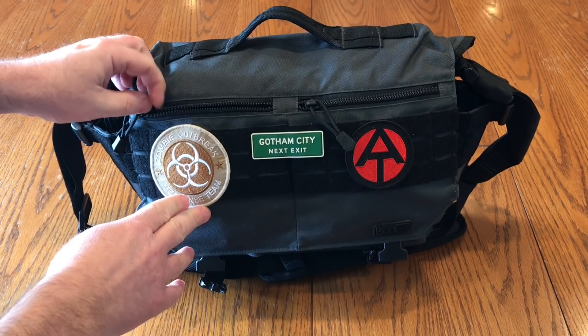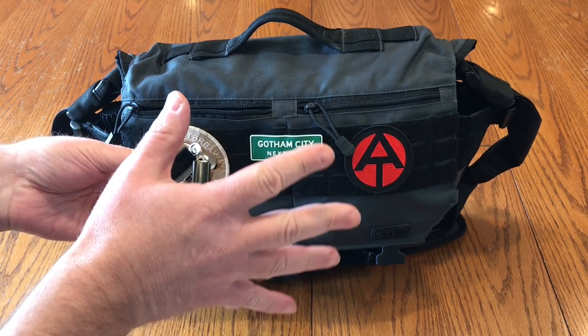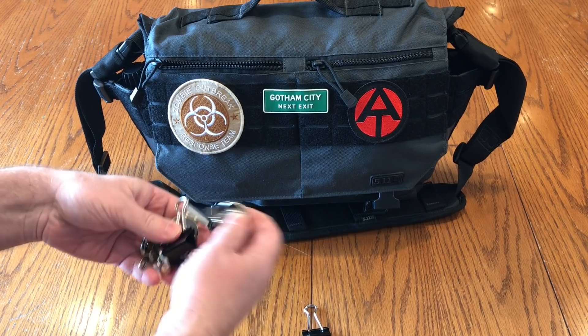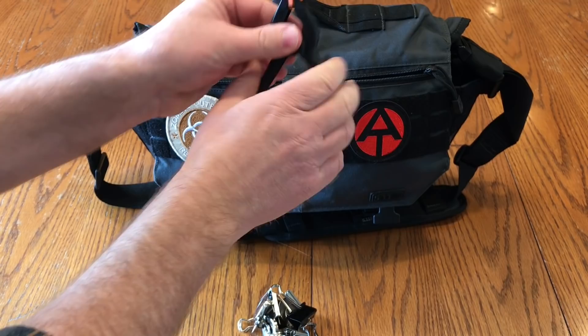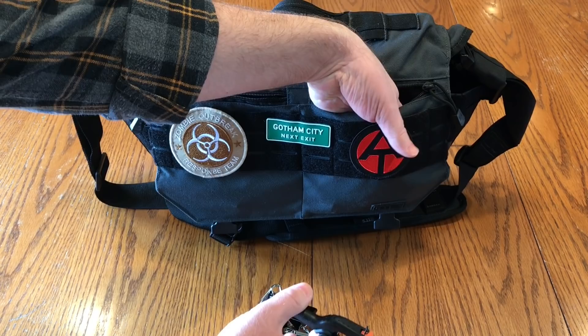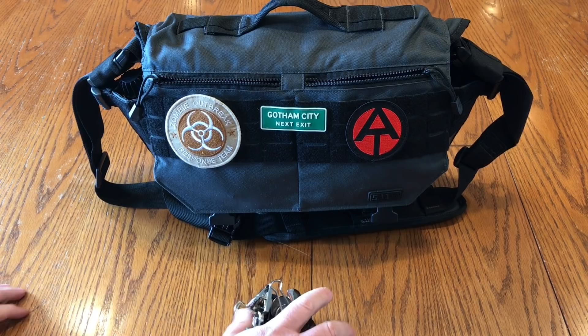In the two front zipper pockets, I mainly carry clips and things to secure my paper or my watercolor block to my art desk or easel. Some of them are little magnet clips — I'll show in a future video how I use those with my tripod easel setup. In the other pocket, I carry some bigger clips with a wide grip to hold larger things like watercolor blocks. You never know what you're going to need to clip to your easel.